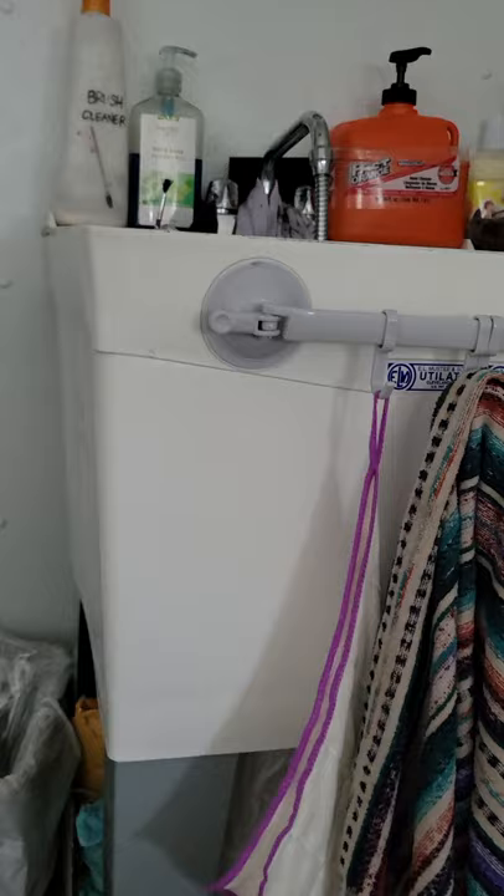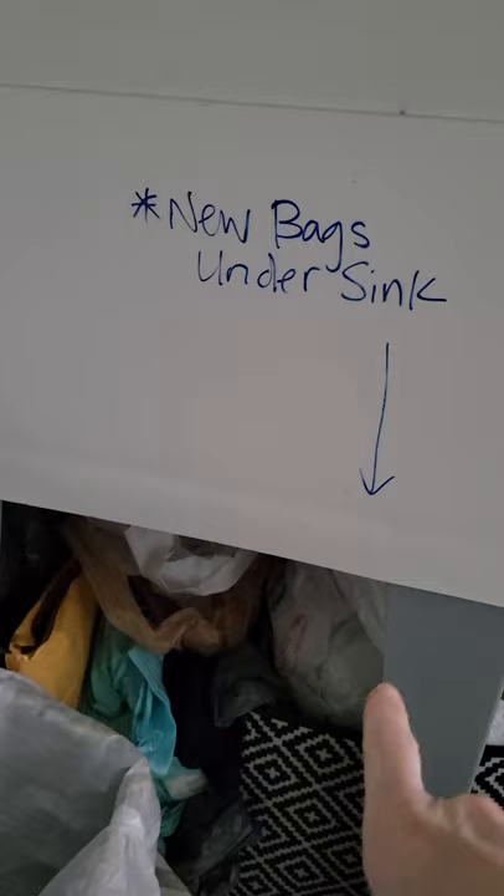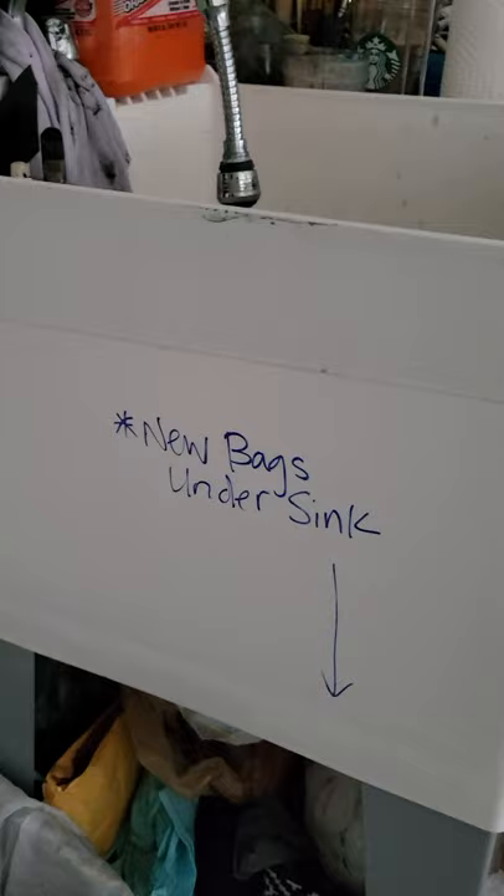Another great thing about this utility sink - or slop sink as some people call it - is that you can actually write on it with a dry erase marker. I like to let people know when there are new bags under the sink if they need to grab them. That's another convenient hack.